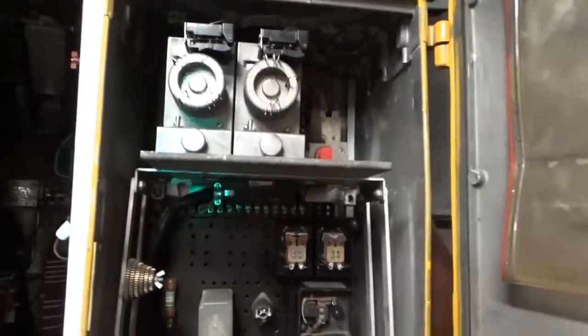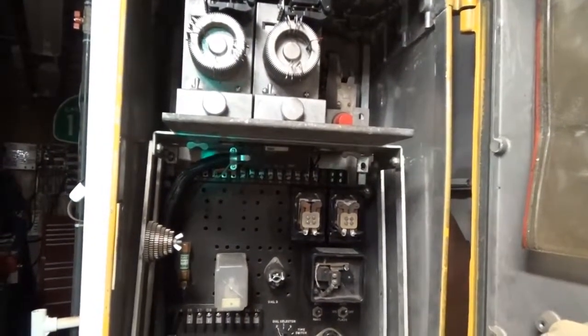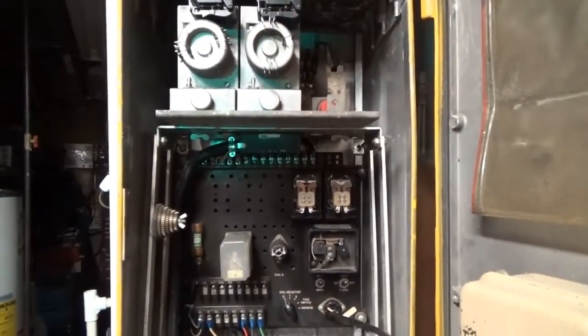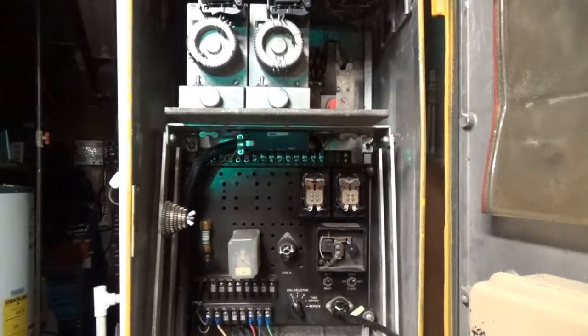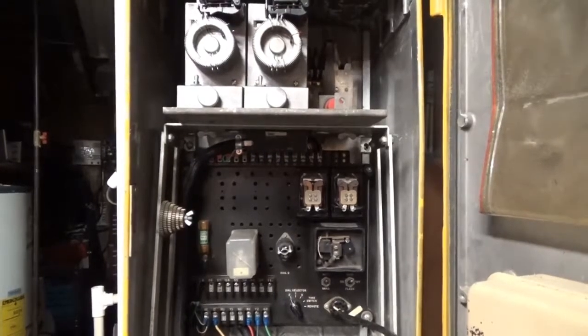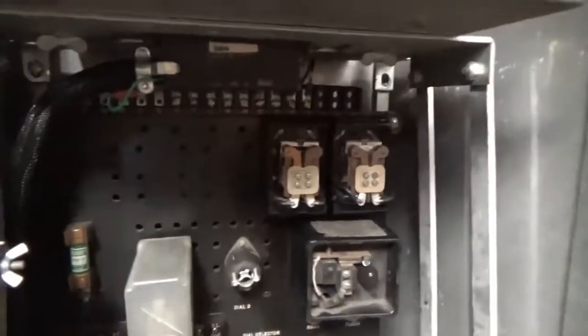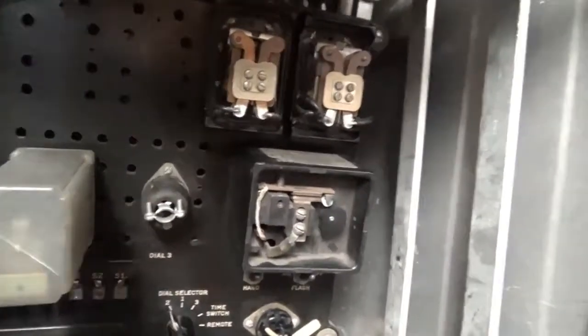These are fascinating units. The engineering involved is just amazing — how it served all these years with basic electromechanical devices. Now with modern day electronics, many of these have been replaced with solid state and processors. The only other things on this cabinet are a couple of flash relays and a flasher, which is a mechanical flasher — an older style.